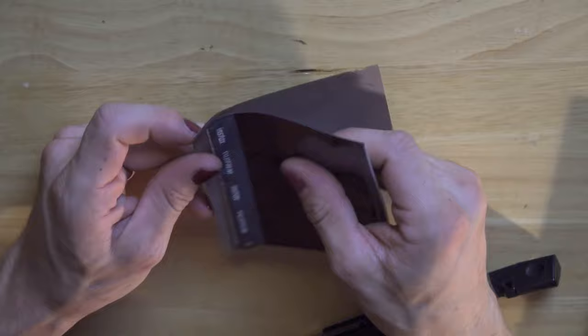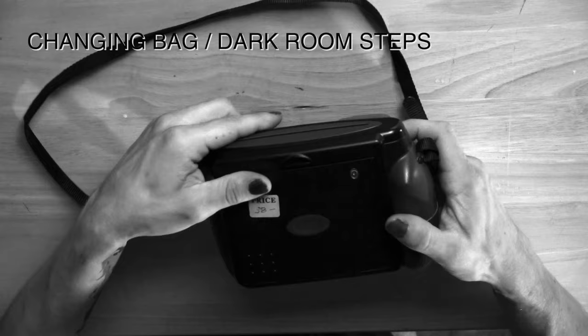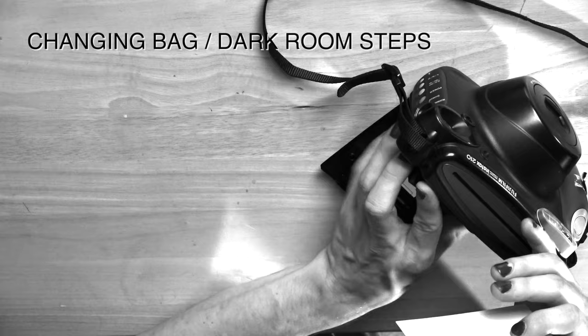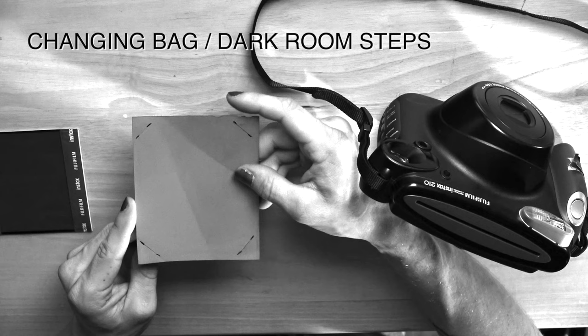Be careful of the surface you're cutting on — and boom, you're ready to shoot. Now in the changing bag we'll open our Instax camera and usually just leave it open in the changing bag. What I'm going to do is remove one photograph from the pack and put it back into the Instax camera.